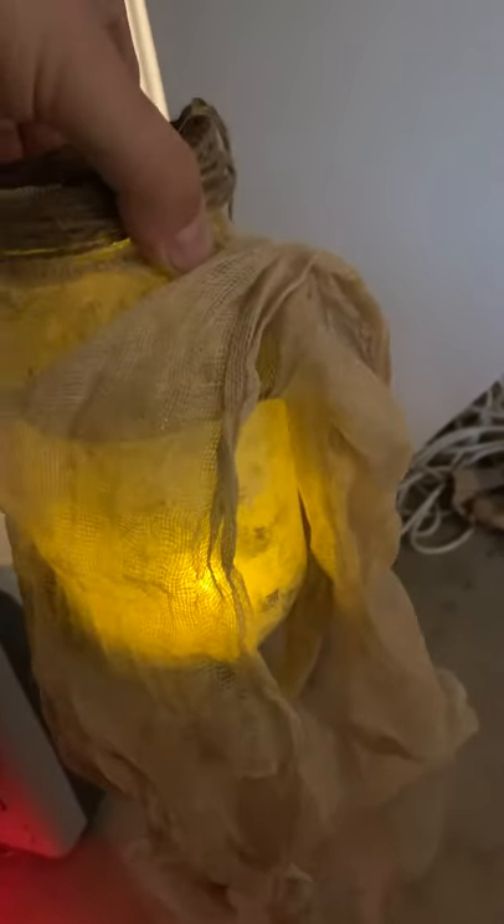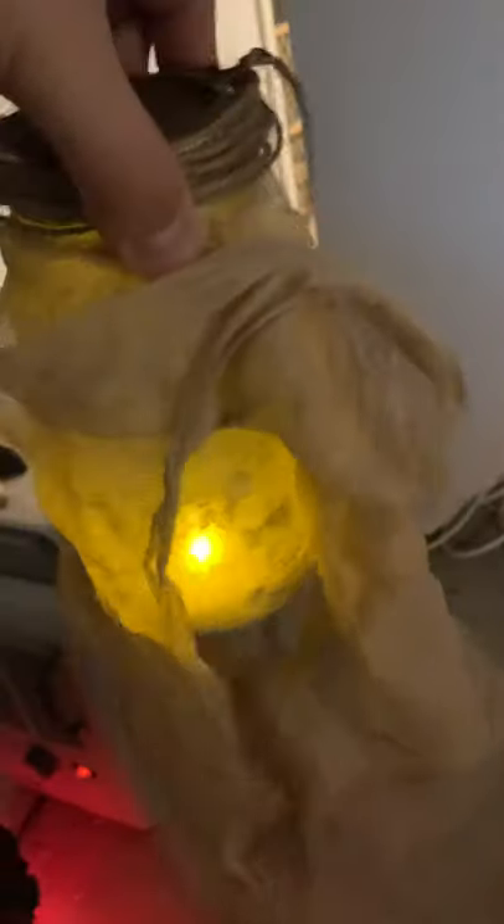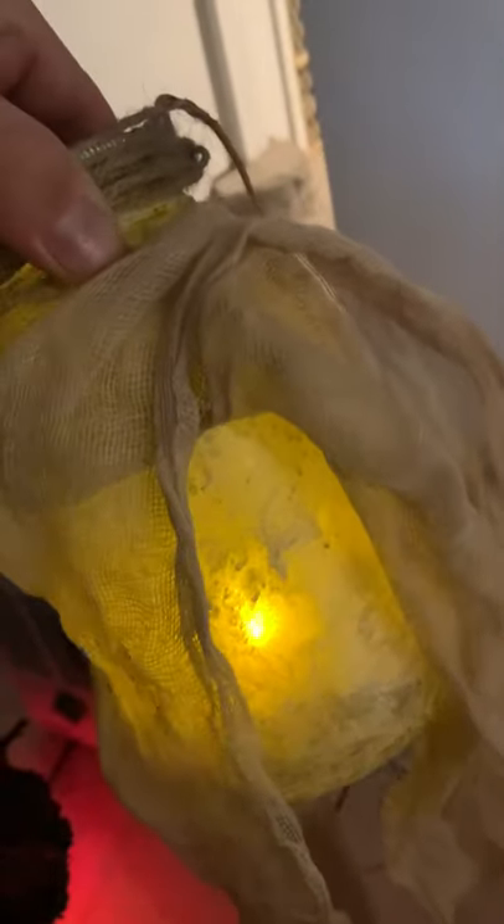I also took a clear matte varnish and before I draped the cheesecloth over the jar, I sprayed the whole entire jar after I was done painting it with that varnish. The varnish is going to keep that paint and all the texturing and detail from coming off in the rain and from getting sun damage. So those are the few changes I made: the detachable lid, the cheap LED candle on the inside, the twine kept just on the lid, and the varnish.